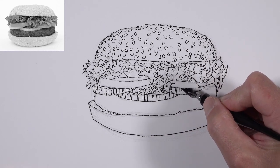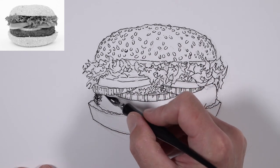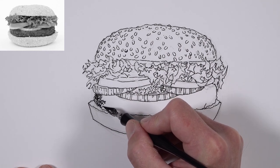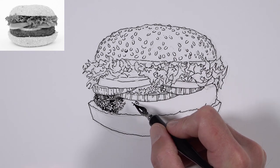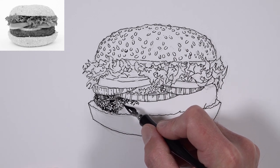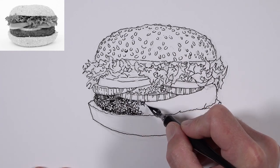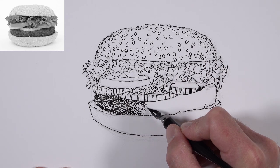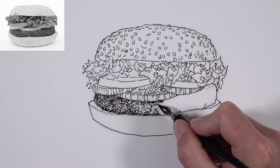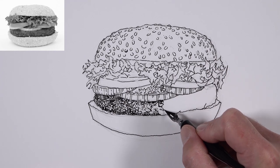We'll allow some of the lines to be broken here and there — this adds a bit of variety. Then we'll start developing some texture on the beef using squiggly lines, leaving some of the white of the paper to show through. As we work closer to the middle of the beef, we'll see some areas of lighter tone, so we'll allow more open spaces there. These marks are working double duty — developing the illusion of texture while also helping to establish values.